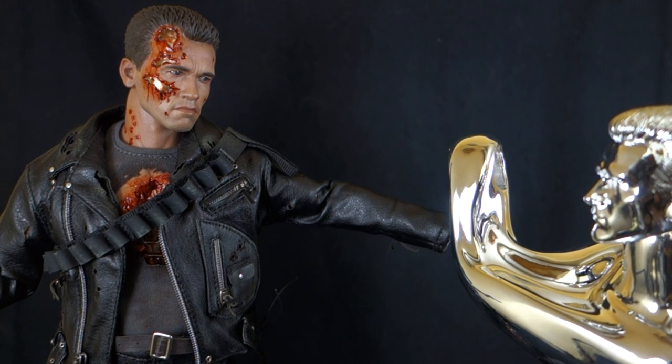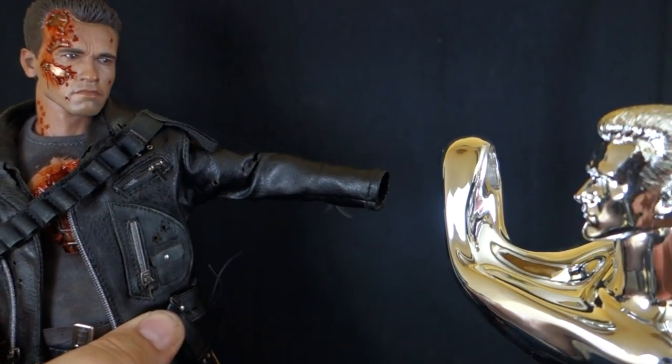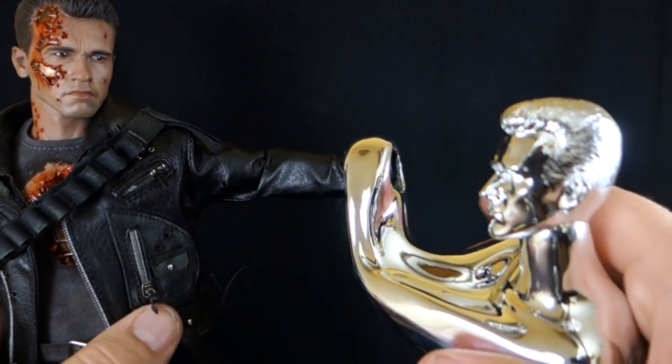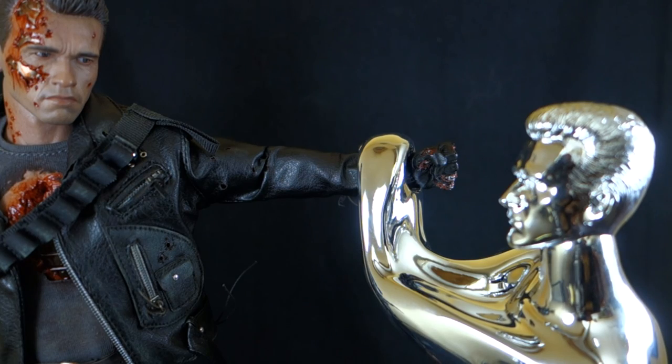The gimmick works by removing the T-800's hand, sliding his arm through the hole in the T-1000's hand, then reattaching the hand on the other side — giving you the setup of the T-1000 grabbing the T-800. You could theoretically do this with whatever Hot Toys figure you wanted. So let's get into the figure itself.